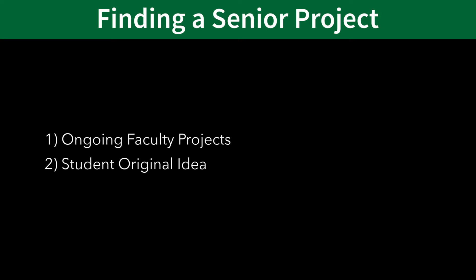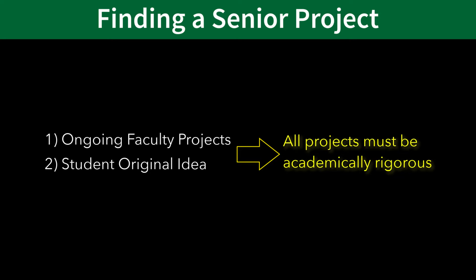The second type of project is expanding on a student's own idea or project plan. Students may present an idea for a project to a particular advisor. These projects vary vastly in nature, but fundamentally, all student projects must incorporate an academically rigorous element in addition to any fabrication or manufacturing that's involved.